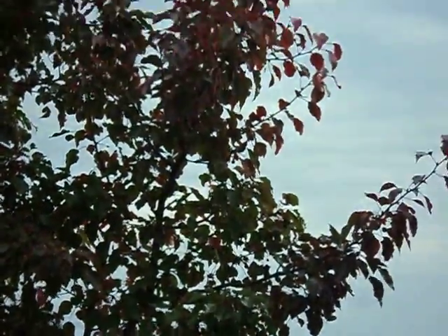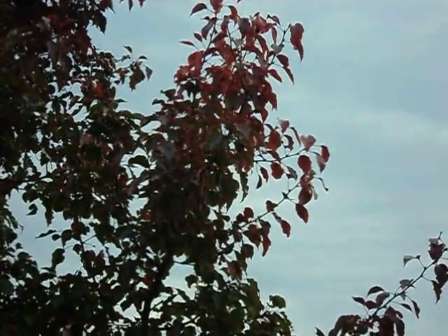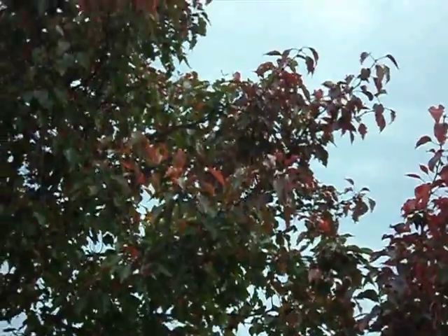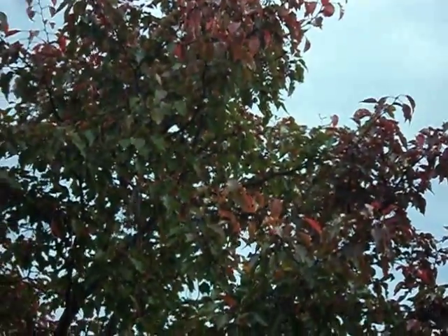Amazing enough, there might be a hundred rubber bands in this tree, but it's hard to see them sometimes. We'll see what comes in on the video.